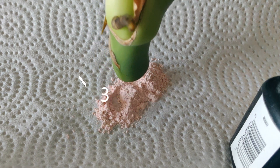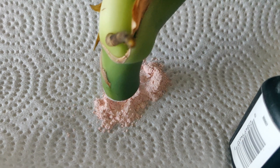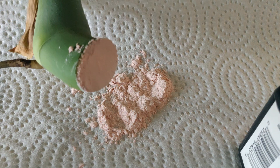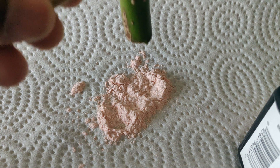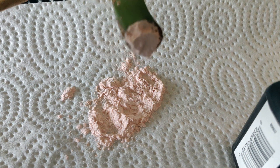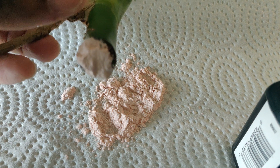The next step is to use an antifungal — something to treat the end of the stem that will help prevent bacteria and fungus from getting into your plant. I'm going to use rooting hormone, but other popular choices are cinnamon or unpasteurized honey, also referred to as raw honey.